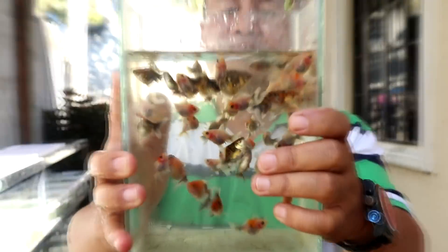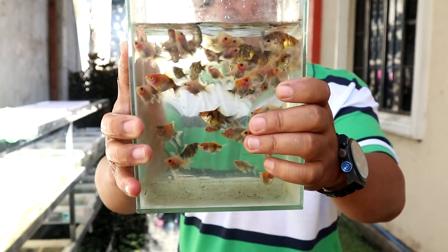I'll catch some of them — really big. See that? Some of them are bigger and they have long tails.